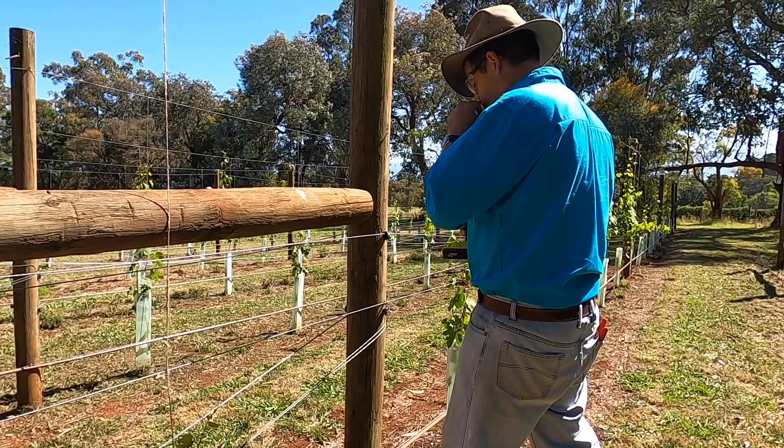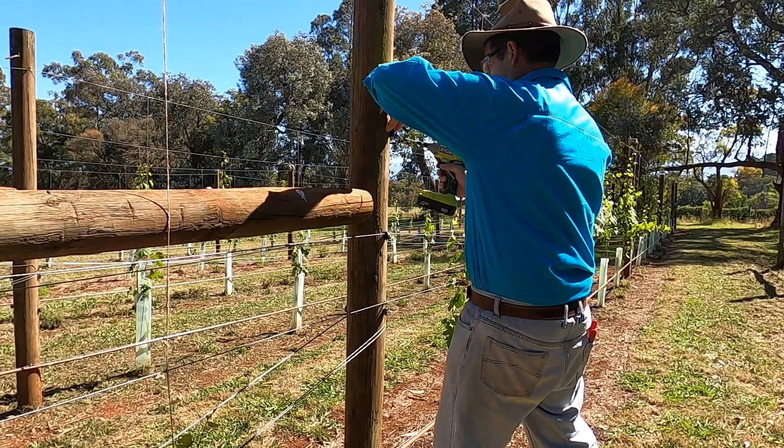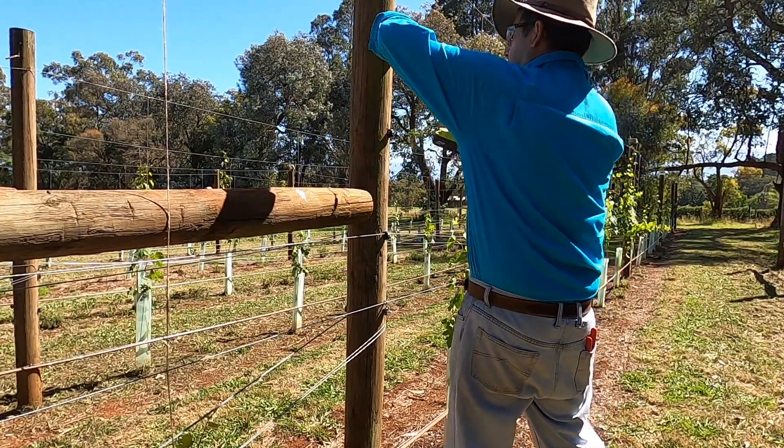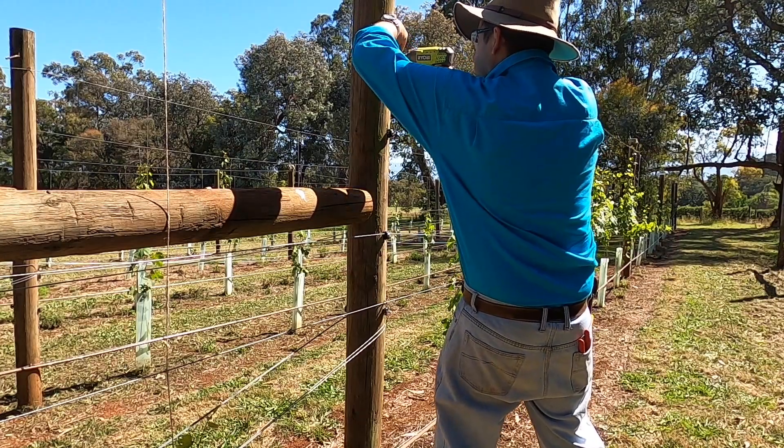I'm installing all of the clips today at a 250mm spacing. Because I've got extra long posts that's going to allow me to have up to four clips per intermediate post.